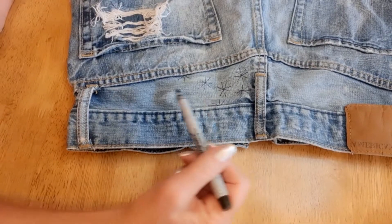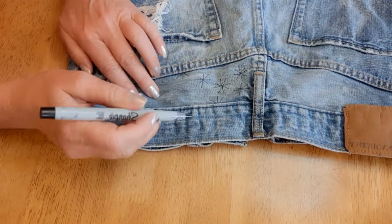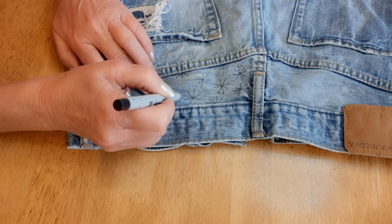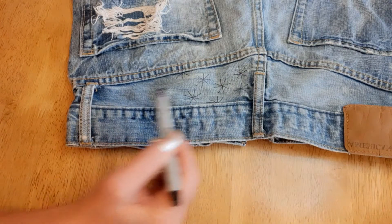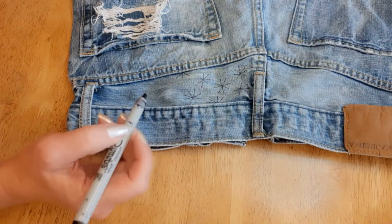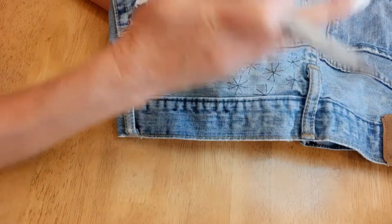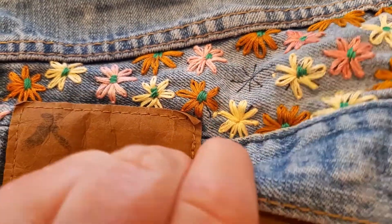I'm going to start out drawing where I want my flowers to be. I make an X, then a line down the center, and a line down the center going the opposite direction. I'll do that all through here and use a black marker — chalk would just wear off as I'm embroidering. I'll do some little half-starbursts next to the seams so it kind of looks like they're going off into the distance.